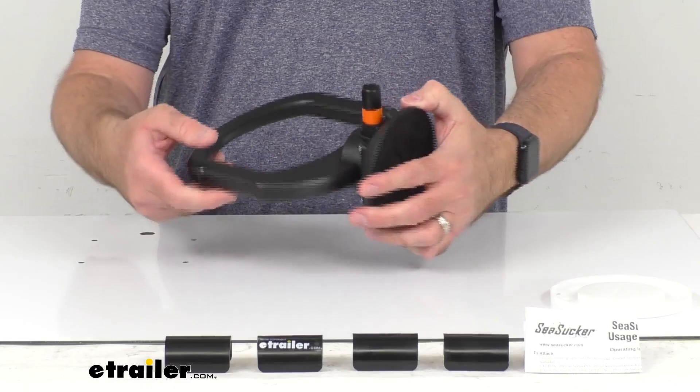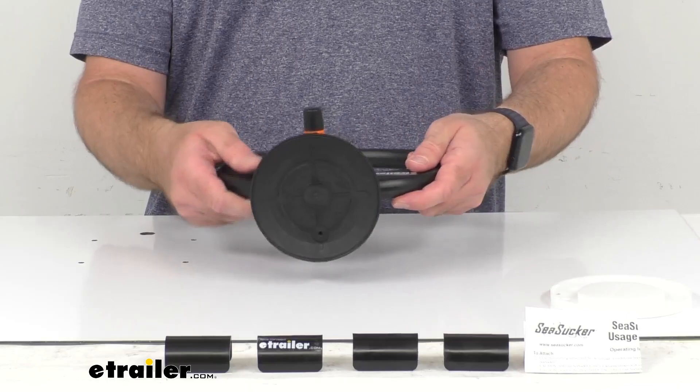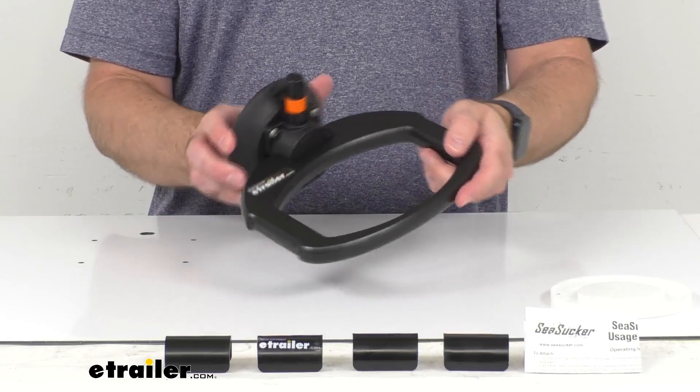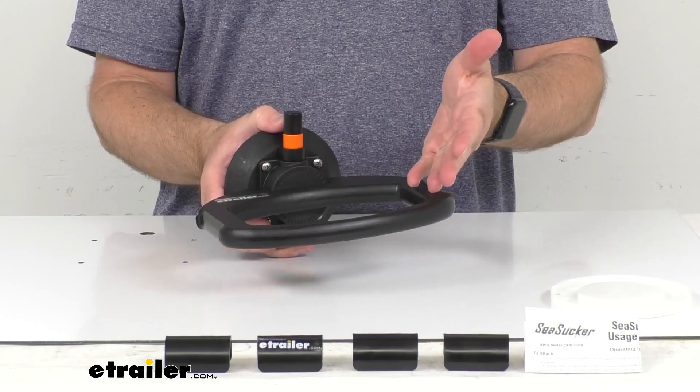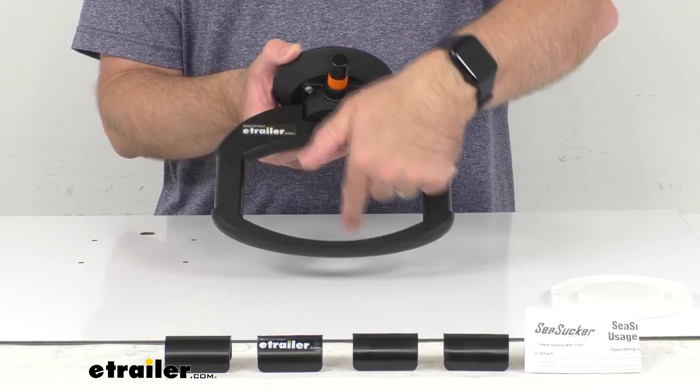It's going to let you dispose of waste on your boat while holding securely to most non-porous surfaces like your gunnels, sidewalls, bait tanks, and consoles. This is made here in the USA and it's constructed of hard plastic, yet it's lightweight and very durable. It's going to be really easy to use.